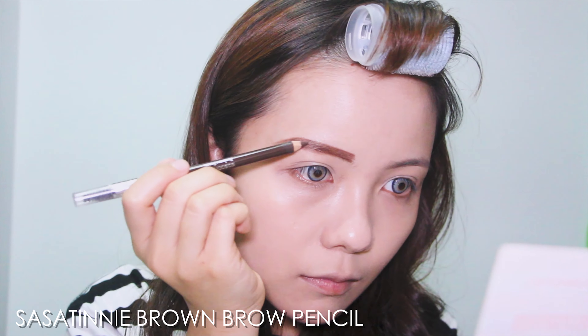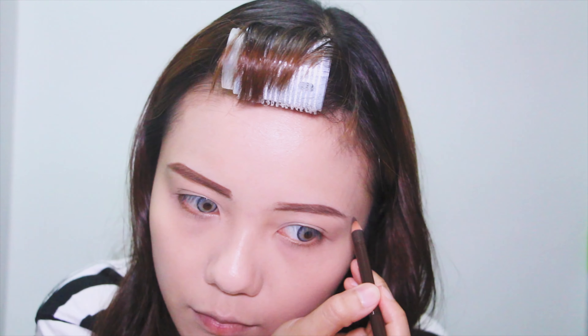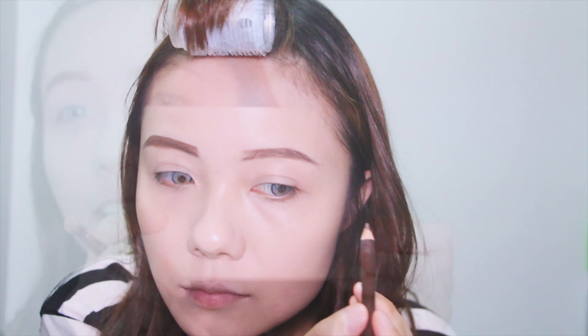I'm using the brown brow pencil here. Honor's eyebrow is quite straight with a soft angle at the end of her brow, so make sure you don't overdo it.